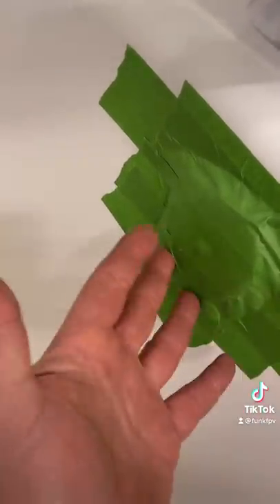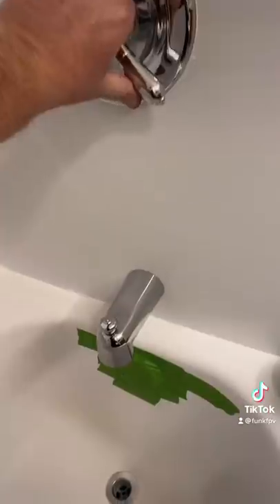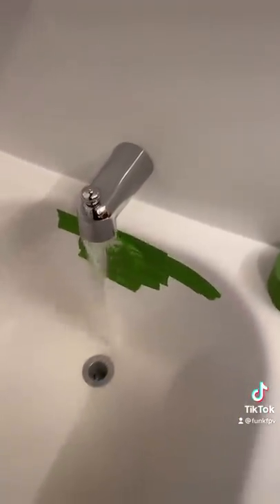You can take the cover off and then cover it with tape, but I'm not big on unscrewing plumbing unless I have to. So you start filling the tub up with water.